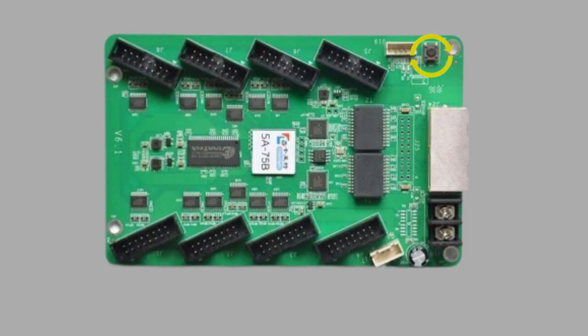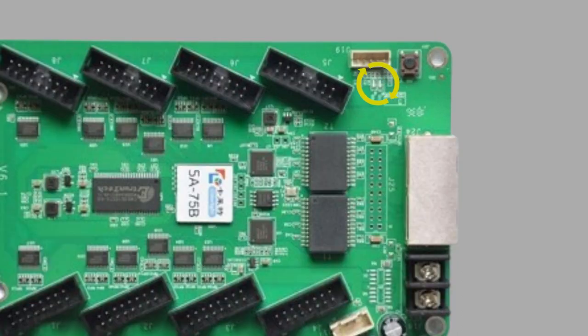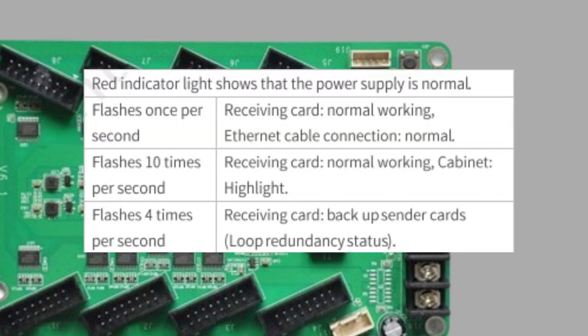The next thing on the Colorlight card is this test button. This will test all of your panels — it will go through different colors. When you hit it once, it starts test pattern one, and every time you hit it, it goes to the next test pattern. Once you go through all of the test patterns, it goes back to off. Next to the button are two LEDs — one red and one green. The red one lights up when the Colorlight card has enough power and can function properly. The green one flashes depending on whether it's receiving data, and I'll show what the different number of flashes mean on screen.